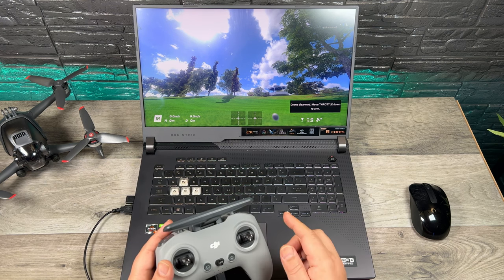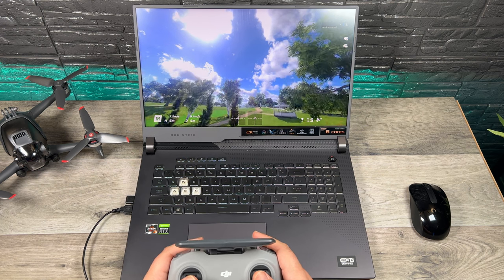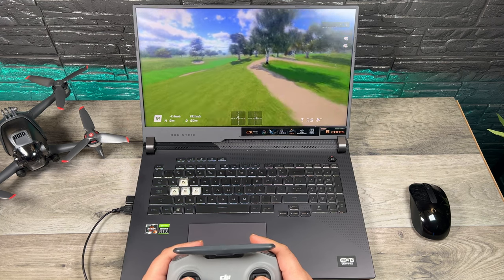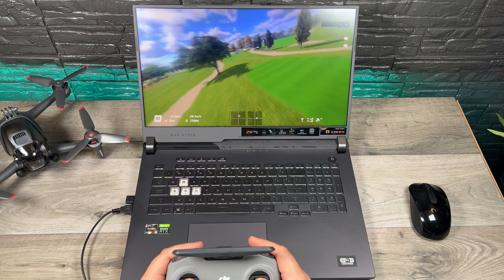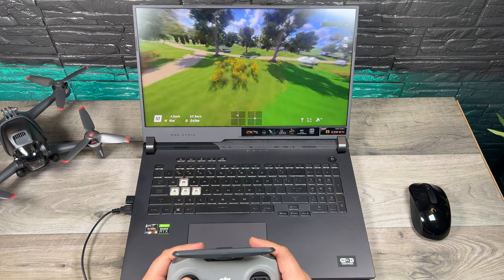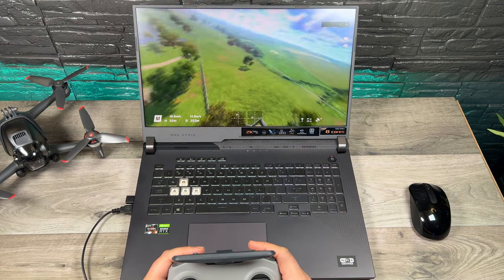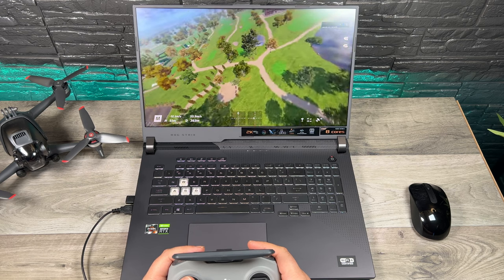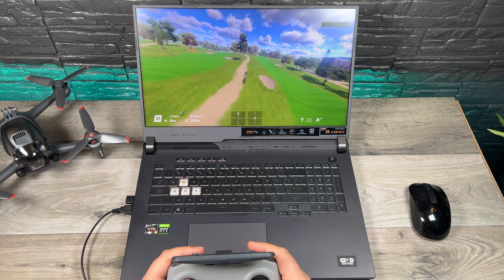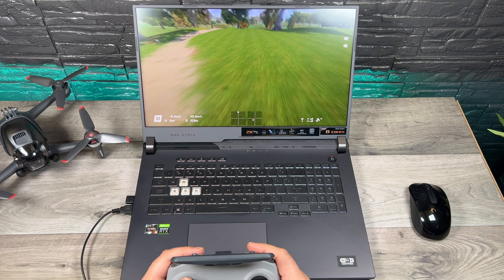Now if you don't have the spring loosened, in order to take off you will have to pull it down and hold it. Once you let go, the drone is going to take off and then you can just go ahead and fly around. I'm playing at a weird angle right here just so I can record the screen, but that's okay — it's enough to kind of get a feel for it. So now that we're heading into summer, I haven't really flown my DJI FPV drone very much, so I just want to get practiced up a little bit before I put it up in the air. It's a good little simulator to do that on.